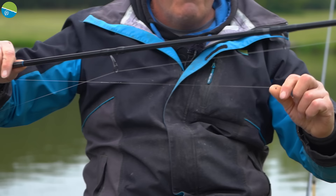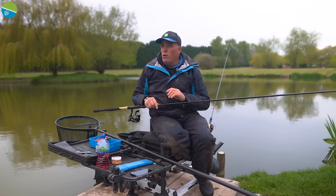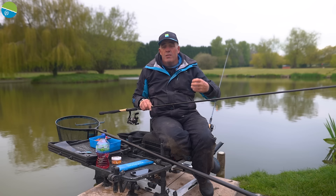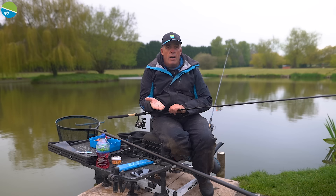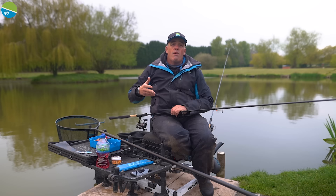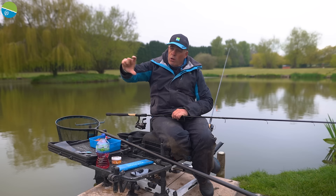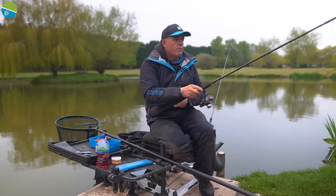Just going down the main line a little bit — I've got two number-eight stops. One is above the foot hook length of 015 with a size 14 KKM hook and a simple band on. The other stop is about a foot above. When I'm fishing on the bottom in about six foot of water, having those two number eights down the line keeps everything a little bit tighter. I've plumbed up using a big triple SSG non-toxic shot clipped on the hook and I'm fishing roughly about three inches over depth — nice and simple.